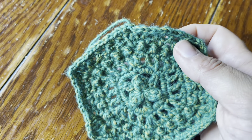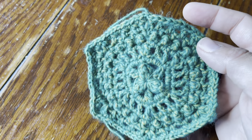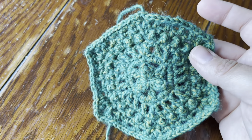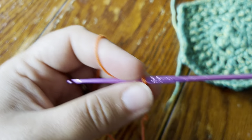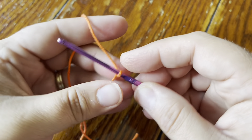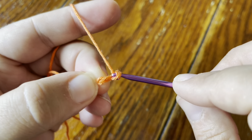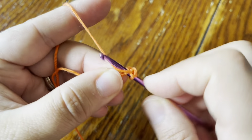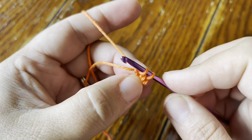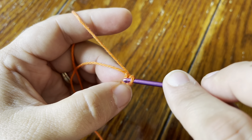Hey guys, this is Rachel from Cypress Textiles and today we're going to be making the Andromeda Galaxy motif from the 2022 VVCAL. This sample I have right here is in Shapes Just River Washed but I'm going to be using Katona for the demo. First, get your slip knot and three chains, or a magic circle — whatever you prefer — or you can chain four. Then slip stitch in the third chain from the hook to make your ring.